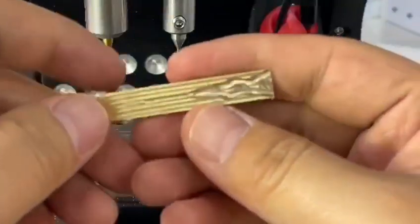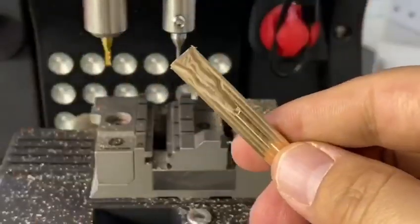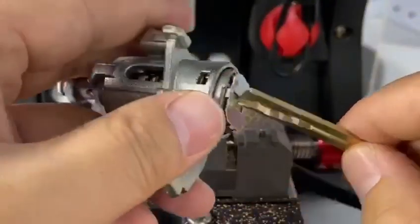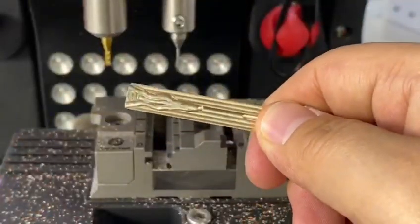From a piece of copper to a real key. Install the key blank. I'll see you next time.